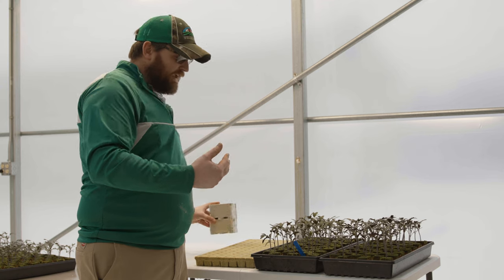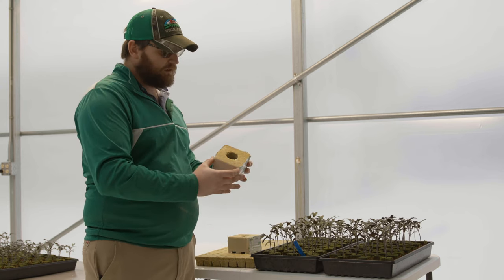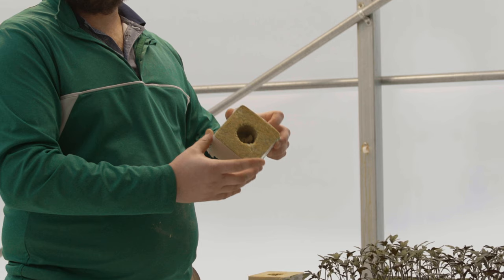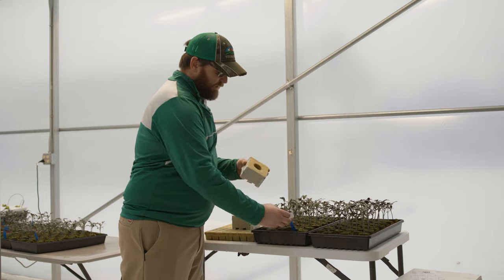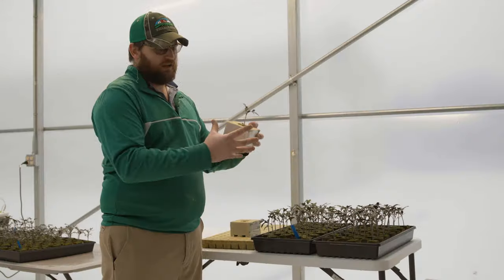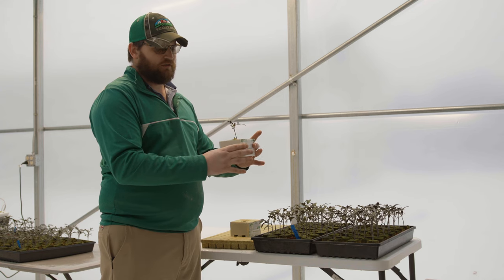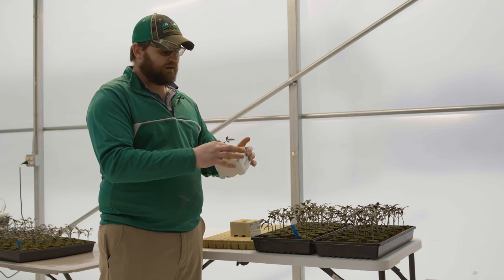If you know you're going to be two or three weeks late before transplanting, you can shift up into the three-by-three GrowCube. You take the plant and stick it into the hole in the cube — make sure the cube is wet — and it will root out into that cube, giving you a couple more weeks of growth before you need to get that plant transplanted into the bucket.